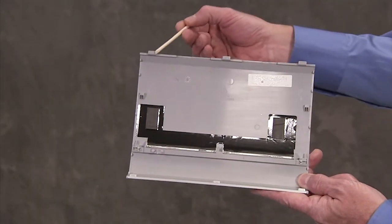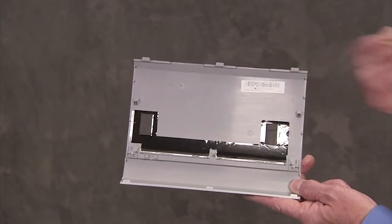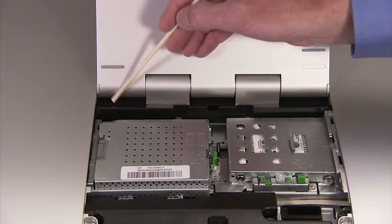There are three tabs on the top edge of the CSR door that fit into three slots on the PC.